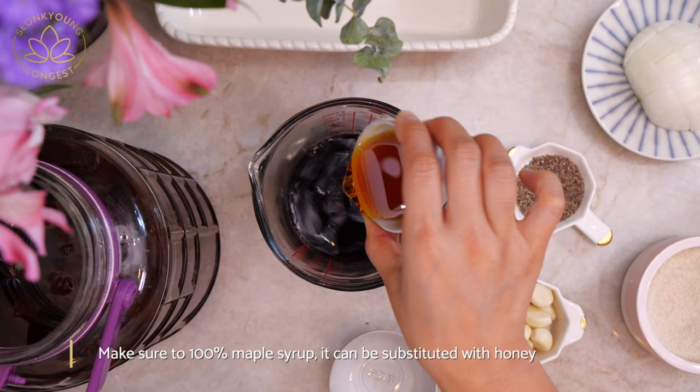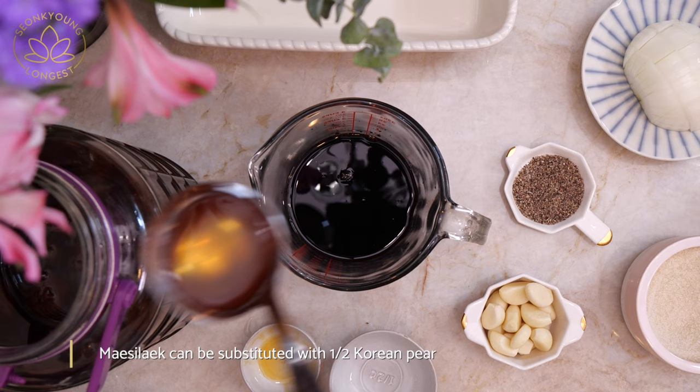I will put the link down below so you can check it out. Now, continuing with the marinade: add a quarter cup of mirin — seasoned rice wine — a quarter cup of maple syrup, and two tablespoons of maesil, Korean green plum extract. I have a recipe for maesil right here, and I'll also put a link below where you can purchase it.